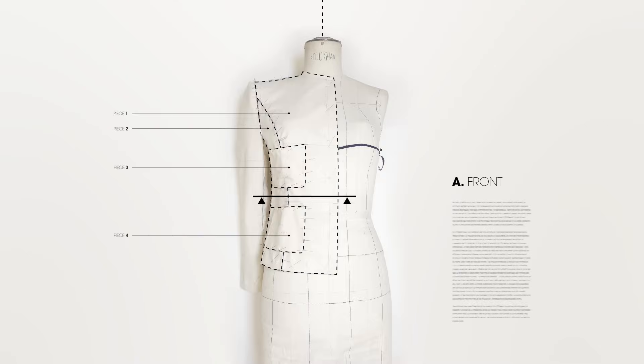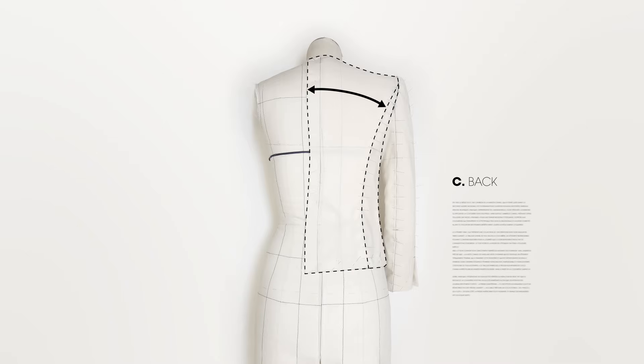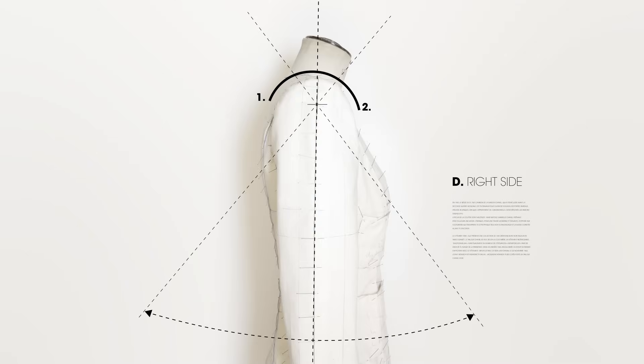In front, tailor a high waist for a closer fit. Round off the back to add boldness. Cut the sleeves high to liberate the movement. These are the secrets of Chanel haute couture, whispered from generation to generation.